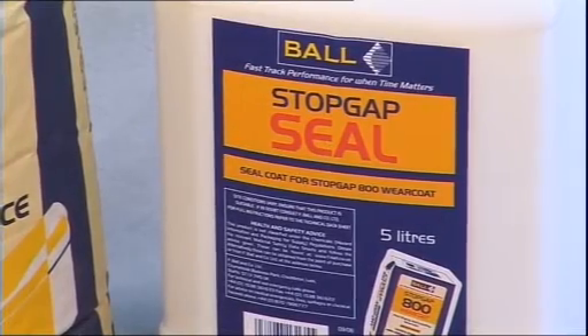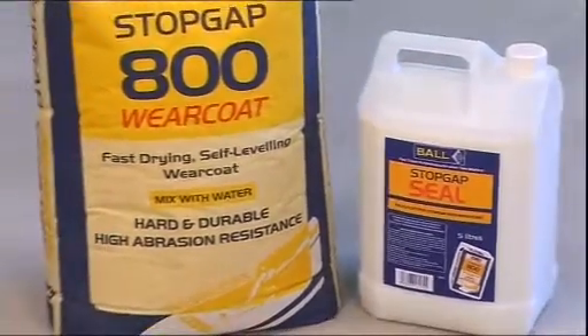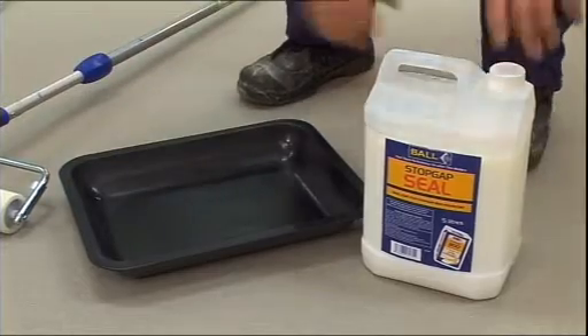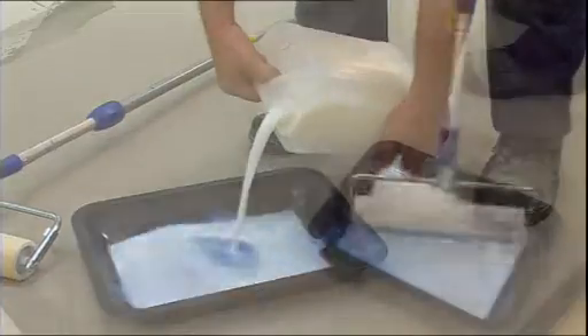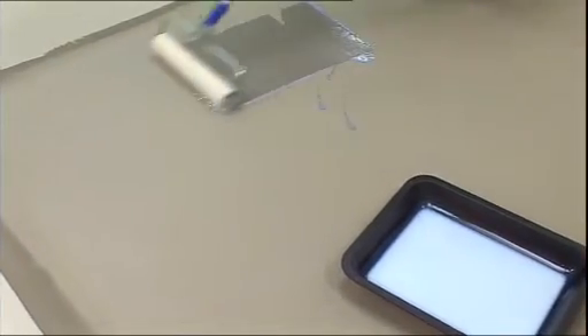In areas subject to spillage of water or other fluids, Stopgap Seal should be applied to the Stopgap 800 wear coat. Shake the bottle well before use, pour the seal into a tray, and using a roller, apply it evenly over the surface at a rate of approximately 10 square meters per liter.